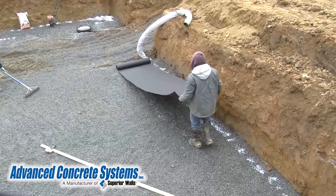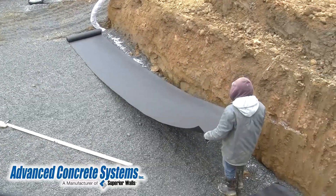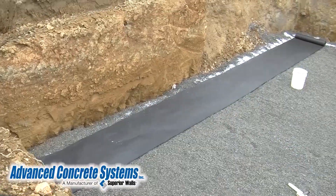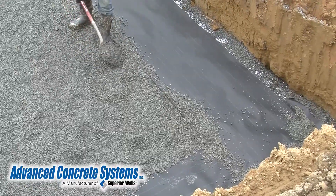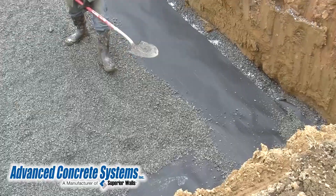Once the calcium chloride is mixed into the stone gravel, the area is covered with asphalt roofing felt, also known as tar paper. The tar paper keeps the heat in to help make sure there is no freezing. After the tar paper is laid down, the edges are covered. This is important because it keeps the paper down and helps keep cold air out.